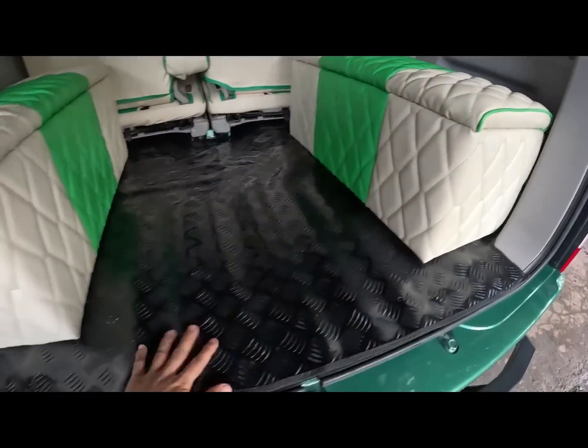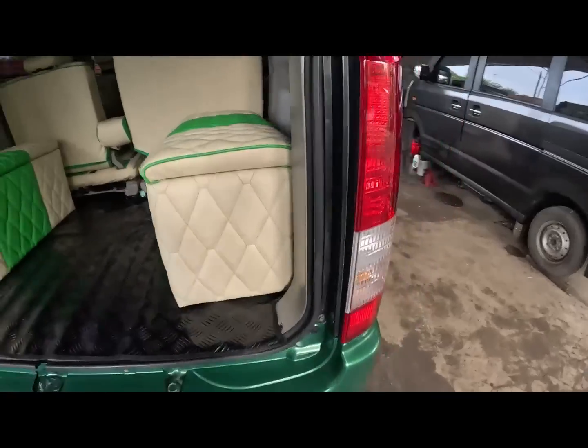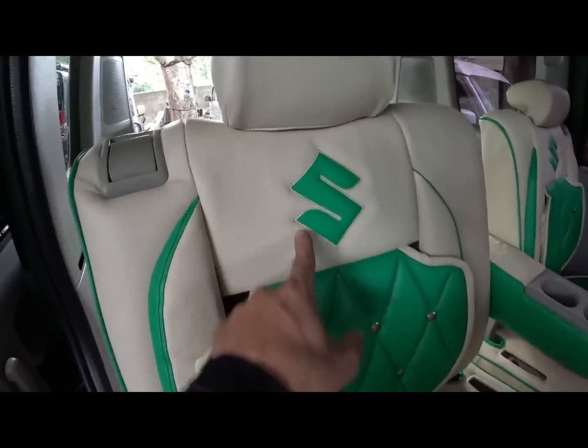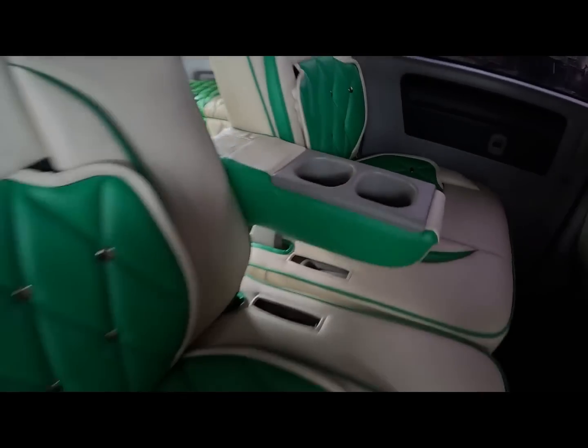Storage box. Brand new yung matting natin dito. So check naman natin dito sa second row ng ating opuan. So magkita natin dito - meron tayong logo na Suzuki. Headrest. Armrest. Then cup holder.